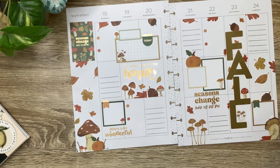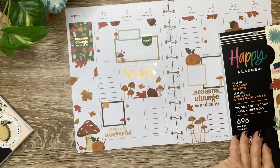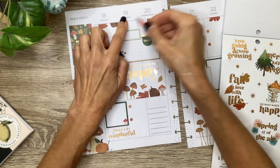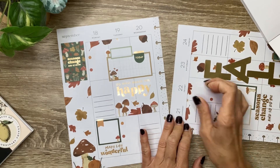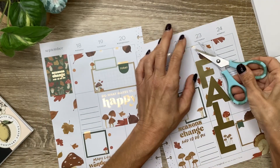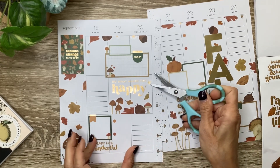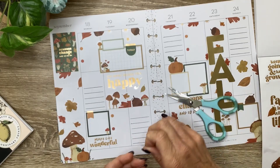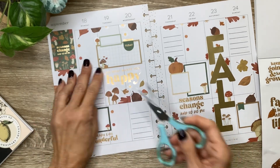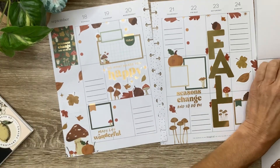The only thing I want to add now is a few of those sparkles, so I'm just going to drop those off, like these. And then the little stars. Put some of these in the sidebar also.